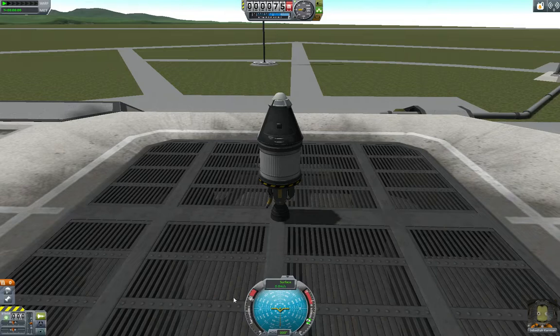Let's check our staging. Staging is bad — we want to fire the rocket before we fire the parachute. We're going to throttle to about 100% and hit the space bar.